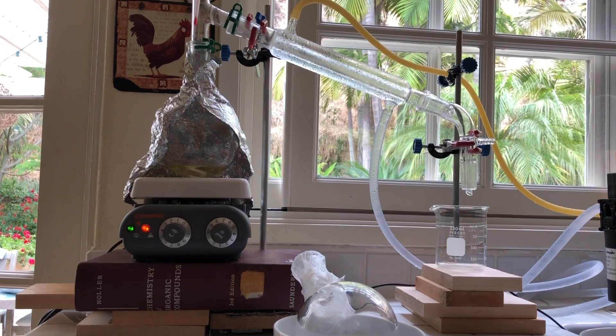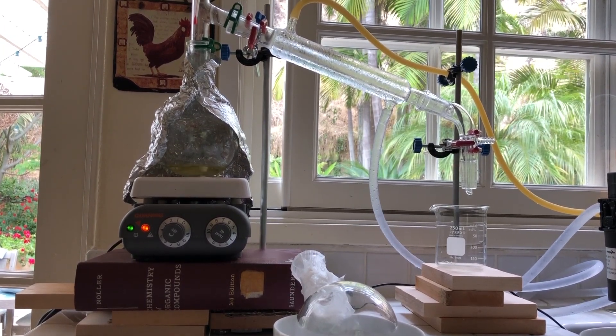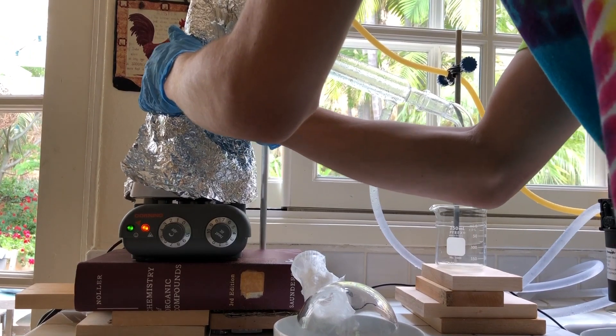Because of my mistake with the azeotrope, I still had a lot of benzene in the forerun beaker. So I simply drained as much of the orange liquid as I could into the waste container and poured the dirty benzene back into the flask for redistillation.